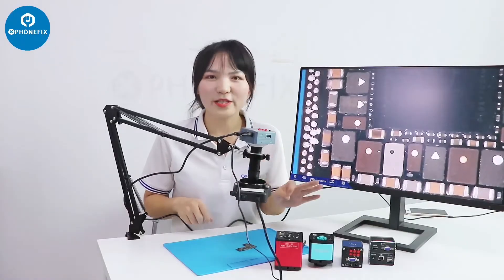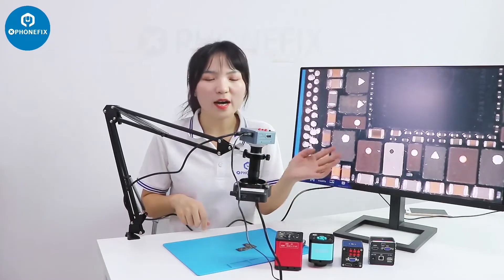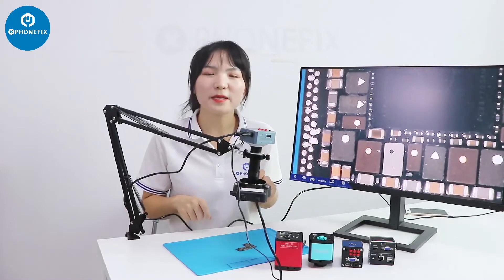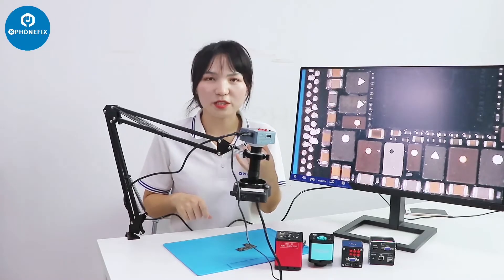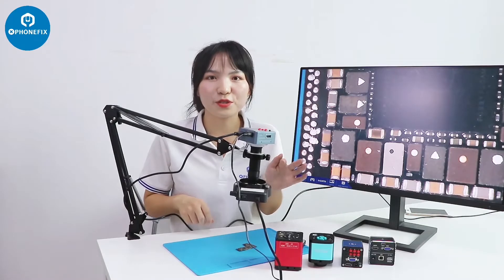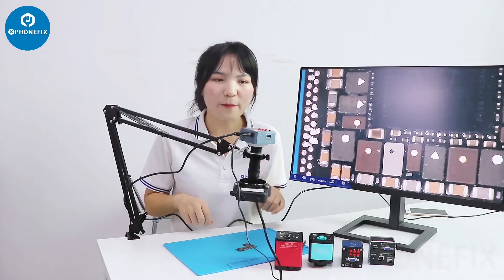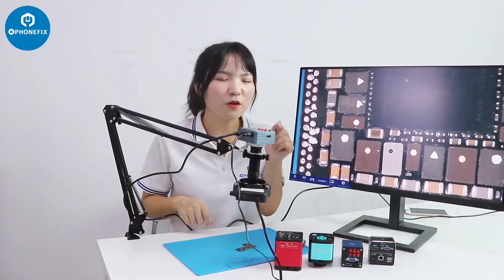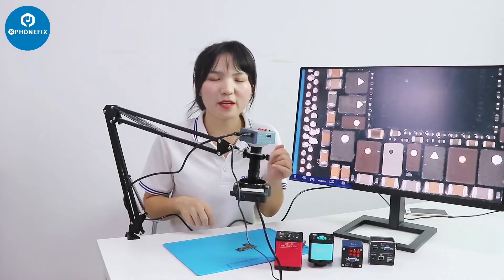Now here are all the industrial cameras — you can buy all the products shown in this video at our Funfix shop. If you're interested in our product and want to test them, please contact me. And if you share the video on Instagram or social media, you can get a free one. Which one do you think is the best for live streaming or for phone repair? Please tell me in the comments.